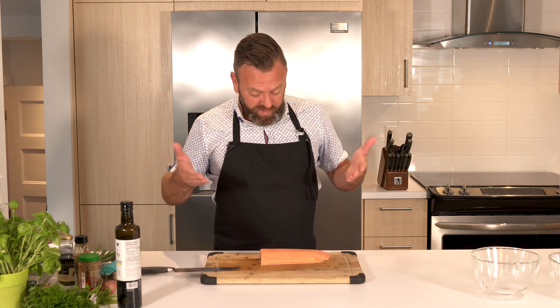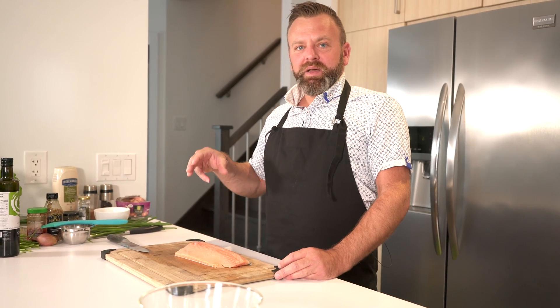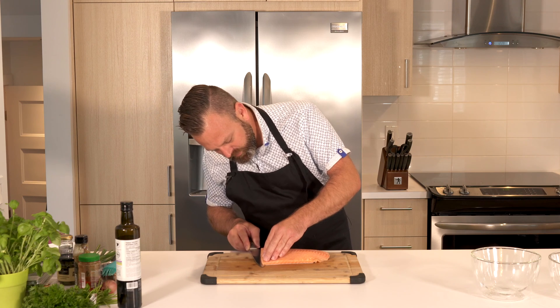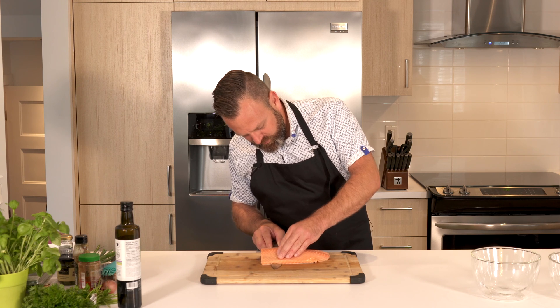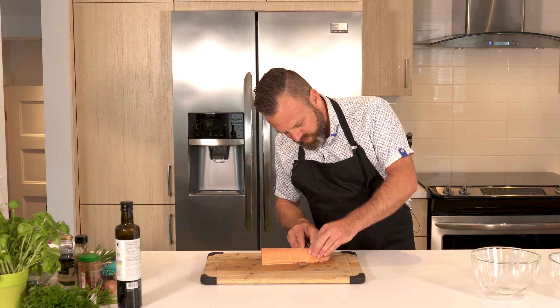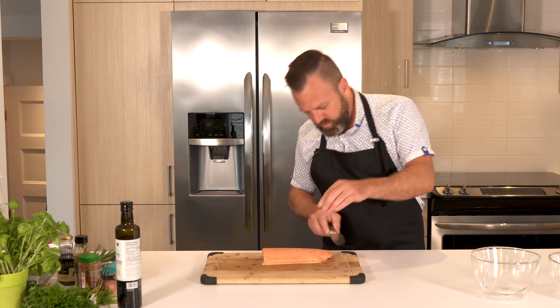For this Salmon Tartare we will use sushi grade salmon. This salmon has been frozen for days — the process killed all the bacteria. So now we're just gonna remove the skin. Make sure the skin is flat on your work table and then just run the knife. If your knife is really sharp it's gonna go super well.